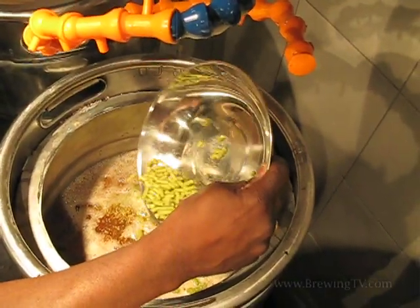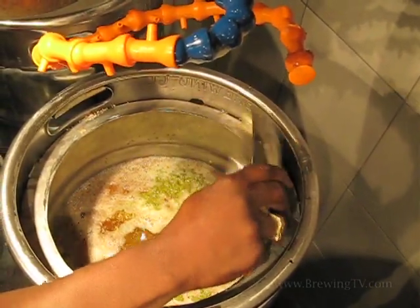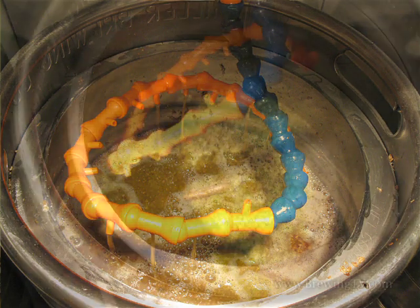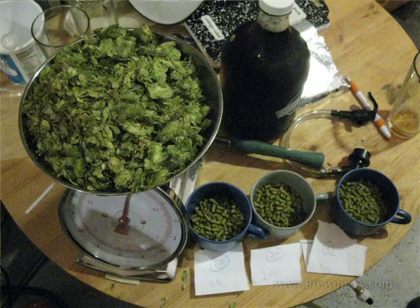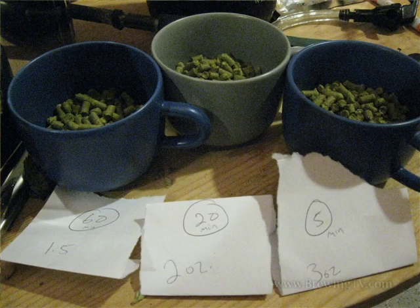The way this went down, we did several things that I've never done before. We mash hopped — which I saw at Lift Bridge Brewing Company once — where you actually put the hops into the sparge process. We put two ounces of Falconer's Flight in there. Then after we gathered our wort for boiling, we first wort hopped with two ounces of what are called bastards — hops from some friends that have a farm. Falconer's Flight takes the cake on this. We put it at 60, 20, and 5.